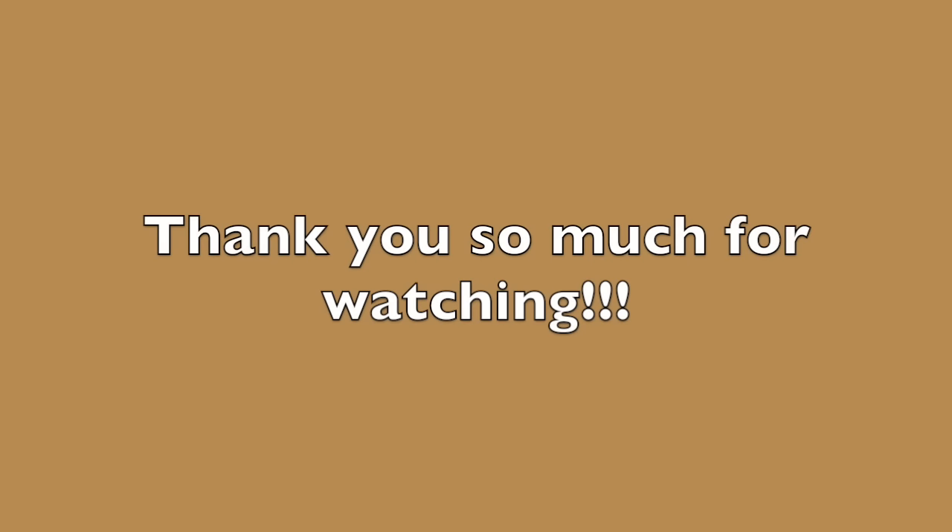Thank you so much for watching. For more inspiration, subscribe to my channel. Bye!